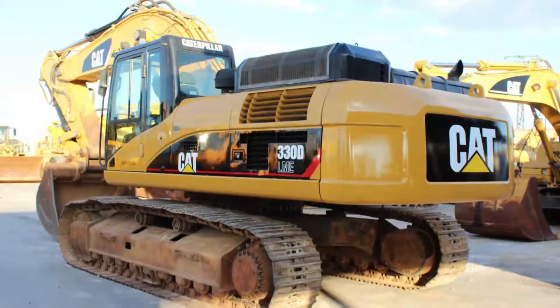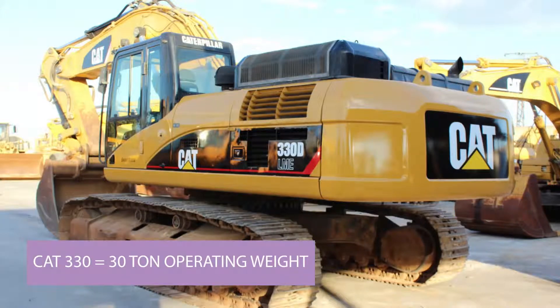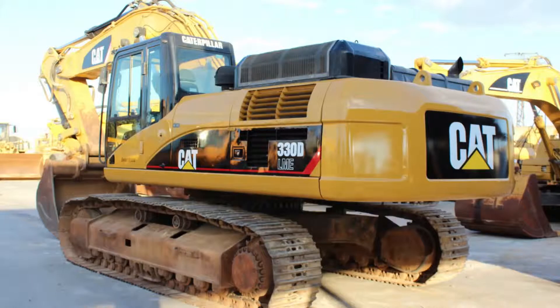Here's the back of the machine with the counterweight. You can see the name CAT — Caterpillar — one of the major excavator manufacturers. The model number is 330. Caterpillar uses the first number to designate it as an excavator, so all modern CAT excavators start with a 3. The next two digits give you the weight of the machine, so this is a 30 ton machine. You'll often see 320s, 329s, 336s, 345s — those are all excavators starting with a 3, and the second number, whether 20, 25, or 30, gives you the tonnage.